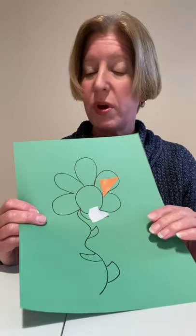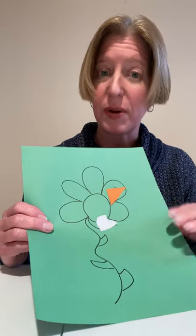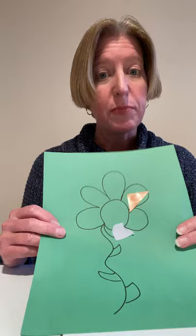And when you're done with your cutting or your tearing and gluing the pieces on, you can take crayons or markers and decorate your picture even more. You can make a beautiful picture just by using the junk mail that your mom and dad get in the mailbox every day.